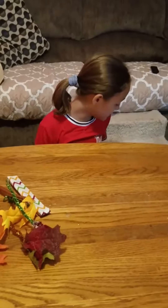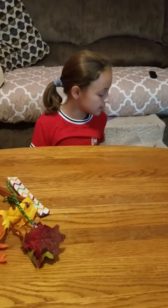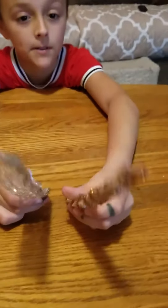My grandma made these. She took a pipe cleaner and twisted it around some twine ribbon. This one's personally my favorite — I like this one more than the other one. But it was really cute.